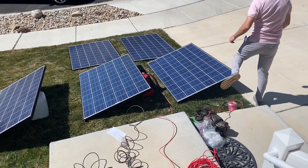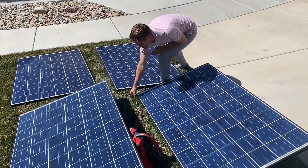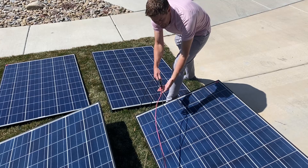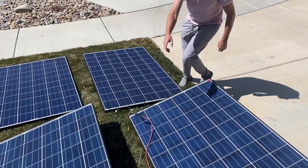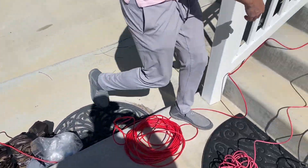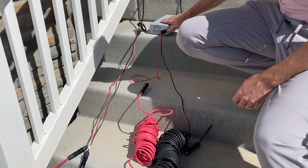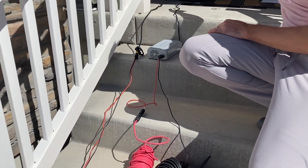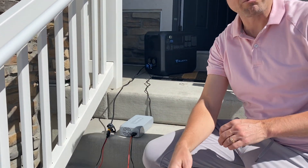The second connection is happening down here, and this is more simple because we just have one panel connected. It's the same thing though — just positive and negative running up to this gray box and then running into the AC plug. We're getting just under 200 watts from that.